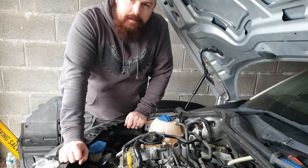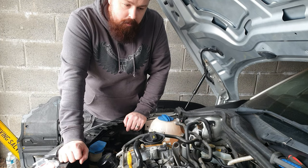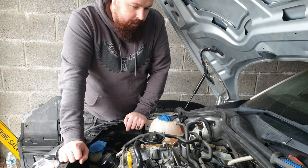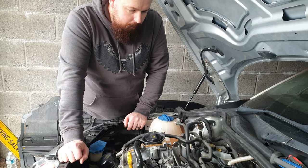Welcome back guys to Reviving Salvage. In the last episode, we managed to get the car running — I said I would and we did. Though it was running pretty bad, I don't think the problem is solved just yet, but we're close to solving the problem.